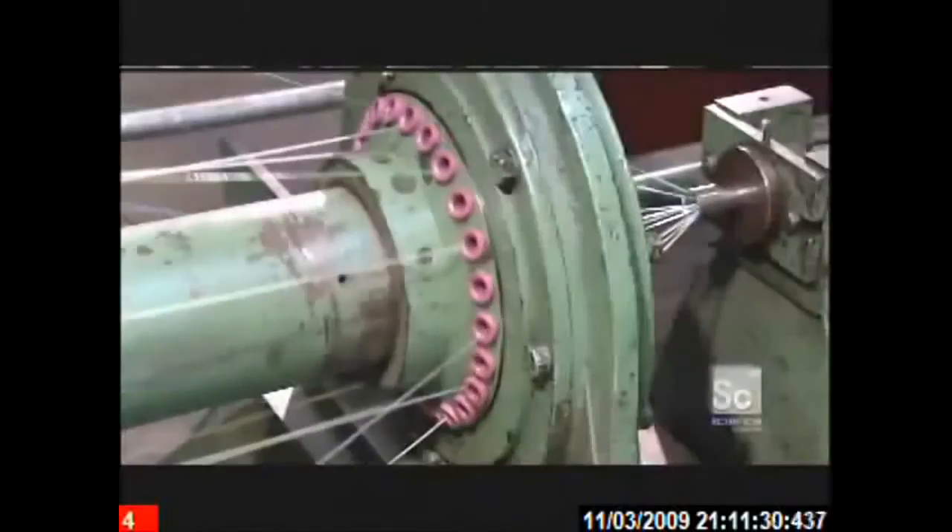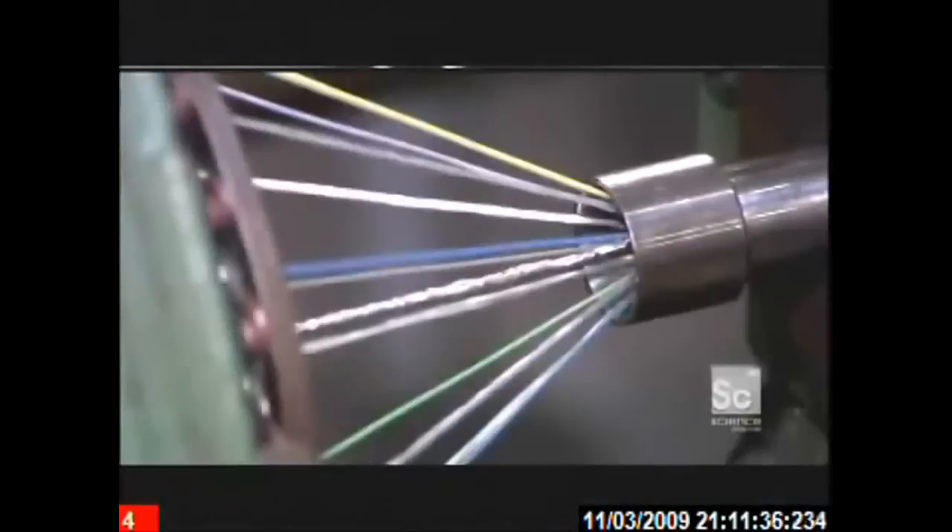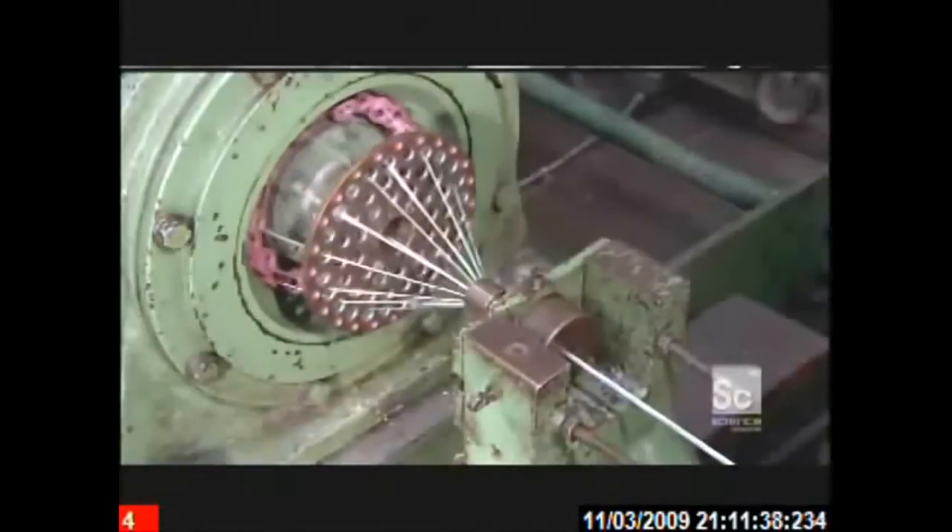An orientation plate aligns the components in the proper configuration as they enter the cable assembly die. The components exit the die with the fillers wound around the insulated conductors, which wrap around the central wire. The next machine, called a taping head, wraps binder tape around the cable. This tape holds everything tightly in position so that the assembled components don't unravel.